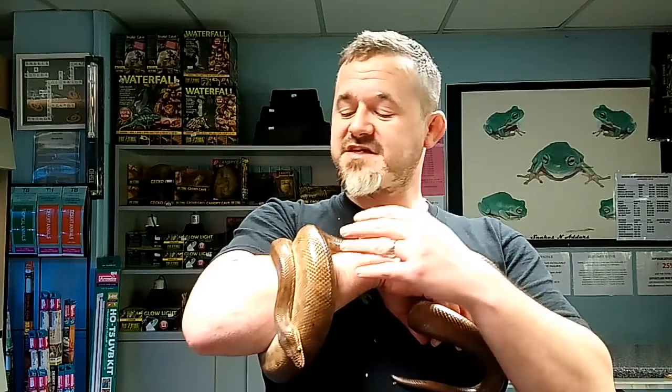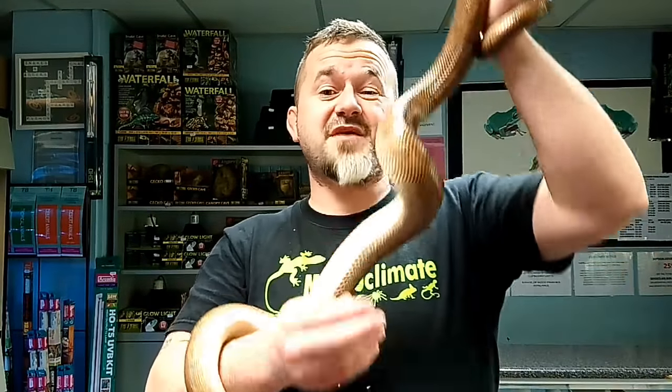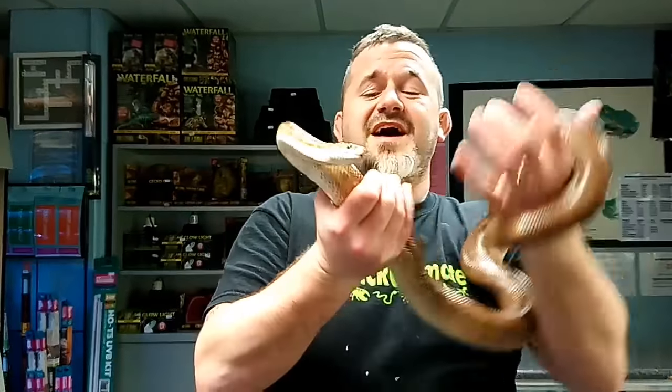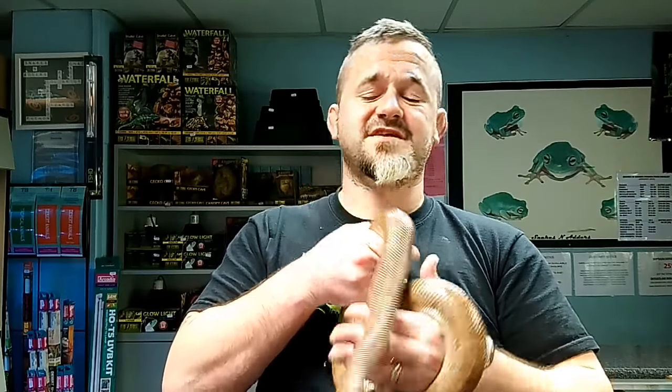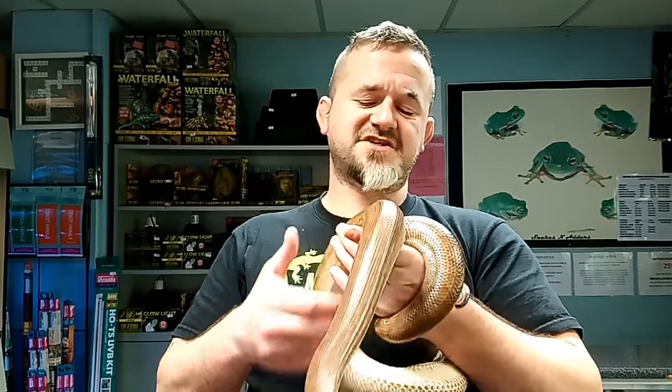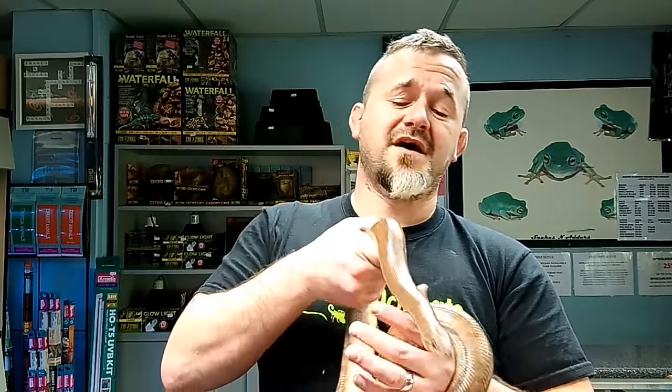The nominate form is the Brazilian Rainbow Boa, which is Epicrates cenchria cenchria. This is a Colombian Rainbow Boa, which is Epicrates cenchria morus. There's the Argentine Rainbow Boa, which is Epicrates cenchria alvarezi. There's the Paraguayan Rainbow Boa, Epicrates cenchria crassus, and also the Catinga Rainbow Boa, Epicrates cenchria assisi. Very occasionally you may come across the Peruvian Rainbow Boa, which is a slightly bigger, darker, red, high-contrast patterned Brazilian — Epicrates cenchria gaigei.